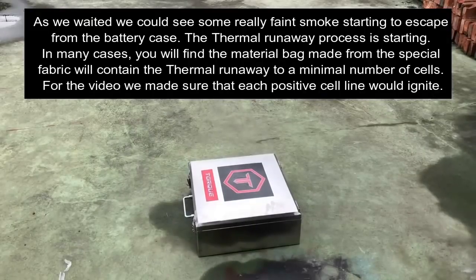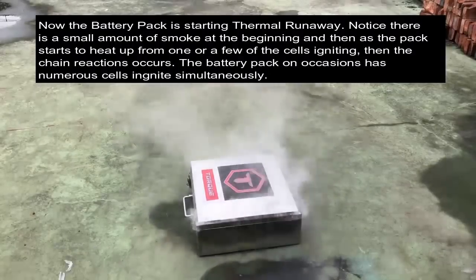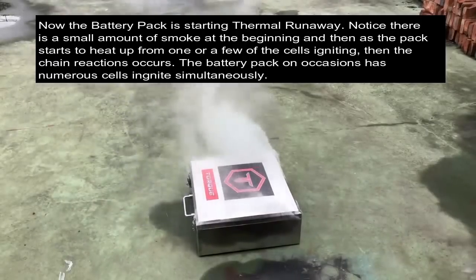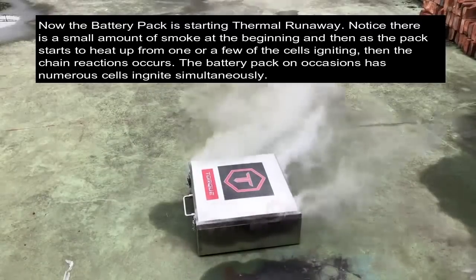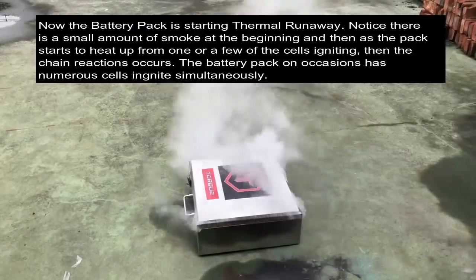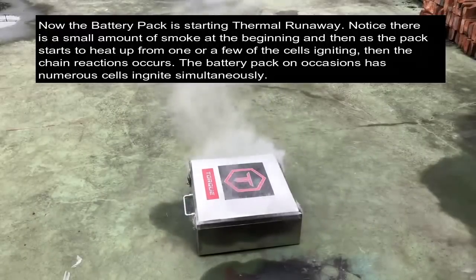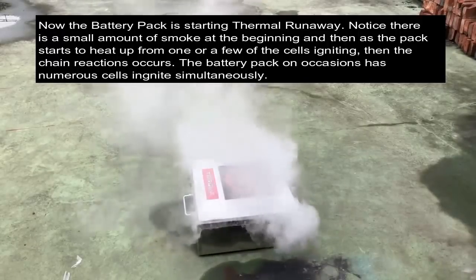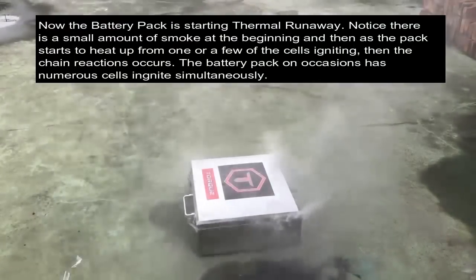Now the battery pack is starting thermal runaway. Notice there is a small amount of smoke at the beginning, and then as the pack starts to heat up from one or a few of the cells igniting, the chain reactions occur. The battery pack on occasion has sections ignite simultaneously, which is from the way we have deliberately tampered with the cells' positive electrodes to make sure the whole pack does ignite. I would imagine the thermal runaway would be less severe in a real scenario, as the fabric and the case would slow or even stop the pack's thermal runaway.